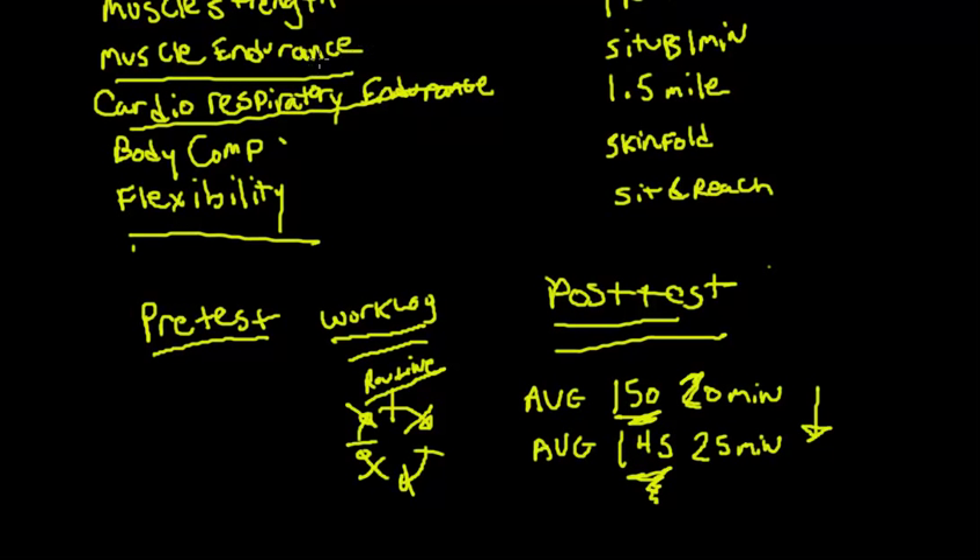If students had done that harder second routine on the very first day, we'd probably see heart rates of 170 or 180. But by mid-semester, after going through a complete cycle of exercise, we're seeing heart rates drop instead. So that's the reason a workout log is extremely important — in a 16-week college class, you don't have to wait until the end to see if you've changed.